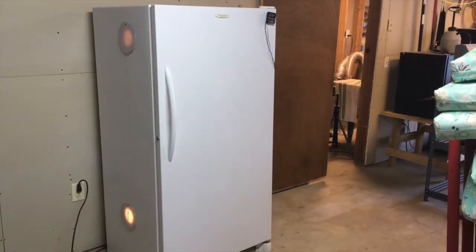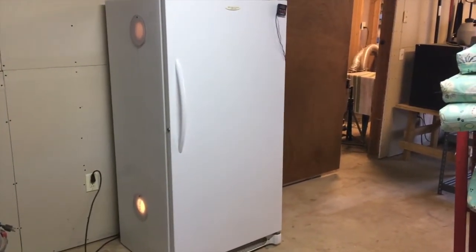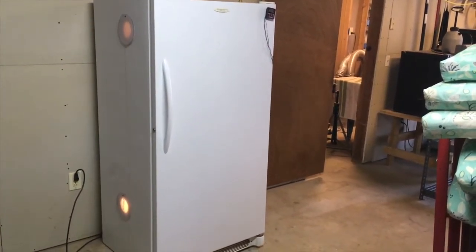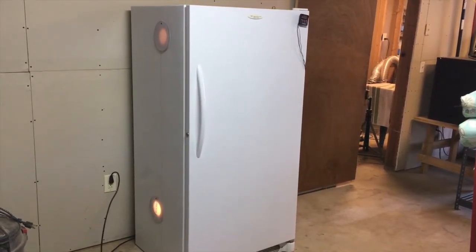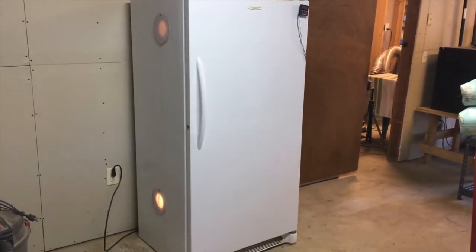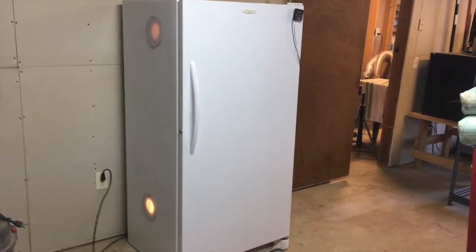These freezers — you can get them a dime a dozen on yard sale sites, Facebook Marketplace, wherever. People are just wanting to get rid of them and will ask you to haul them away, which saves them a lot of trouble. Working or not working, people seem really willing to get rid of these things, so I don't think you'll ever have to pay for one. You may, but it shouldn't be more than 10 bucks. Find one that's not working, do somebody a favor, grab it, and use it. It keeps it from going to the landfill too.